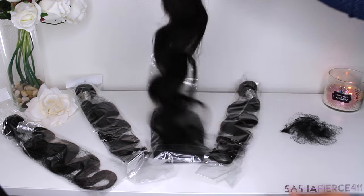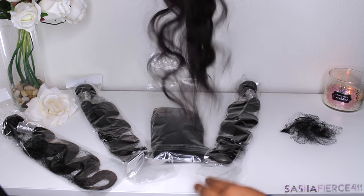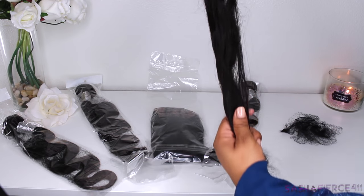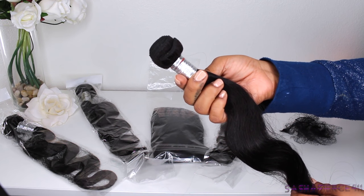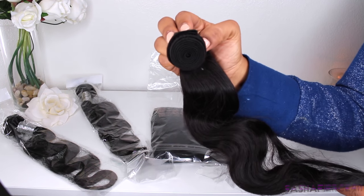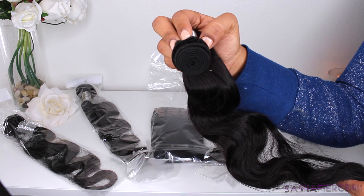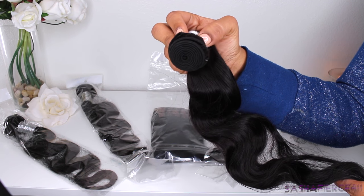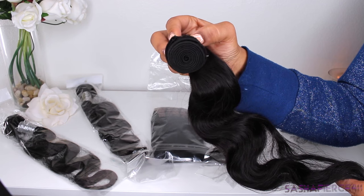Now as for smell, it did have a little bit of a beauty supply store smell, so if you don't like that, I'm sorry, but it did have a little bit. Now as for the wefts, they are really good. The bands on the wefts are not thick at all — you're not stuck with a thick old weft with not a lot of hair. Each bundle weighs about 95 to 100 grams, so you do get a decent amount of hair.